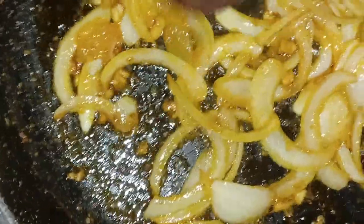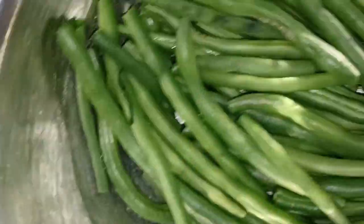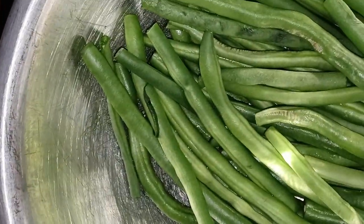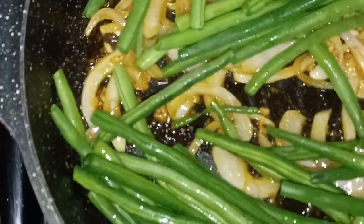Okay guys, so it's been about five minutes and this is what our onion is looking like — and this is what we want. The onion is gonna continue to cook with the beans. So what I'm gonna do now is go ahead and add in our beans. I cleaned them, washed them, and cut off each of the ends. You just want to get the garlic, the butter, and the onions all incorporated into the beans.